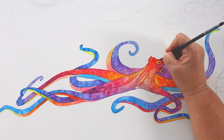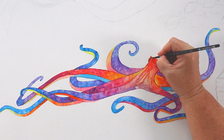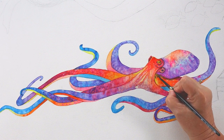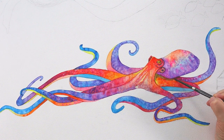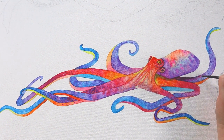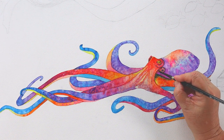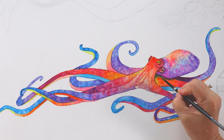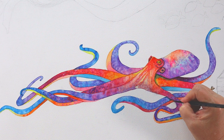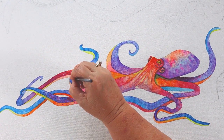Did you know that the pupil in the octopus's eye is horizontal? Kind of like a goat eye. In that eye I put some yellow and dabbed in some orange to give it dimension, then put the pupil in once it was dry. Now I'm going to add some shadows very quickly, because if you go over it while it's still wet with your brush, it just wipes it off.